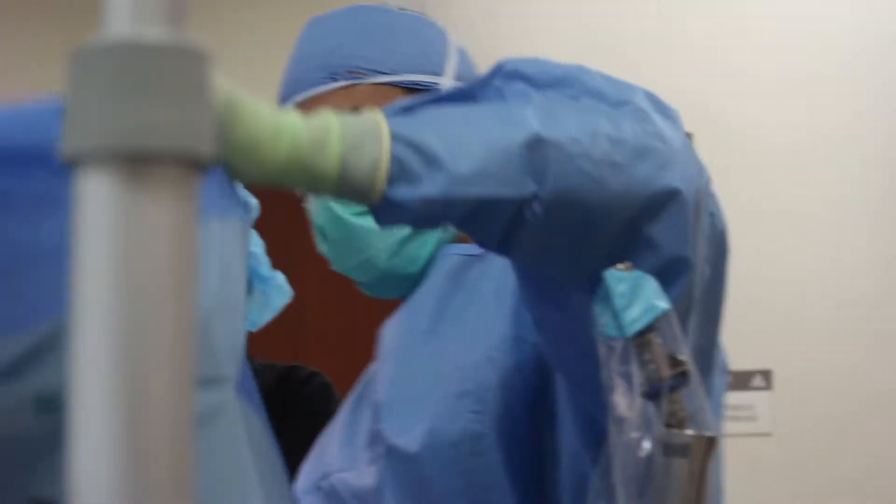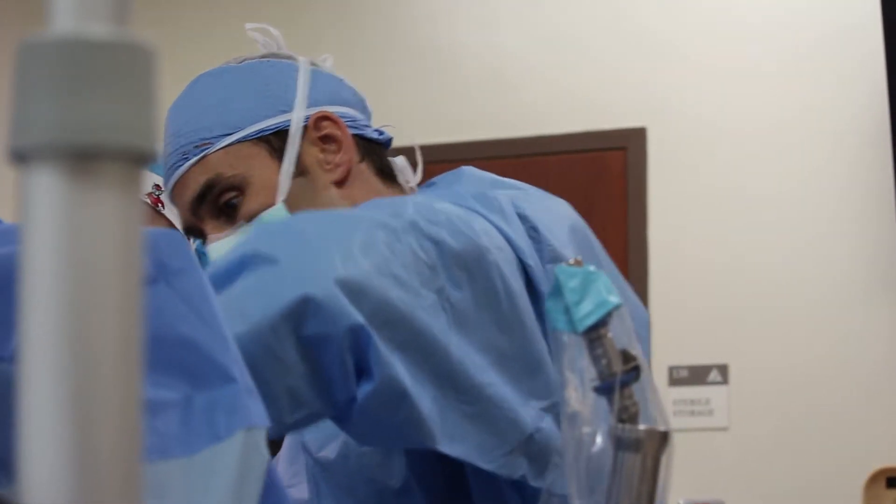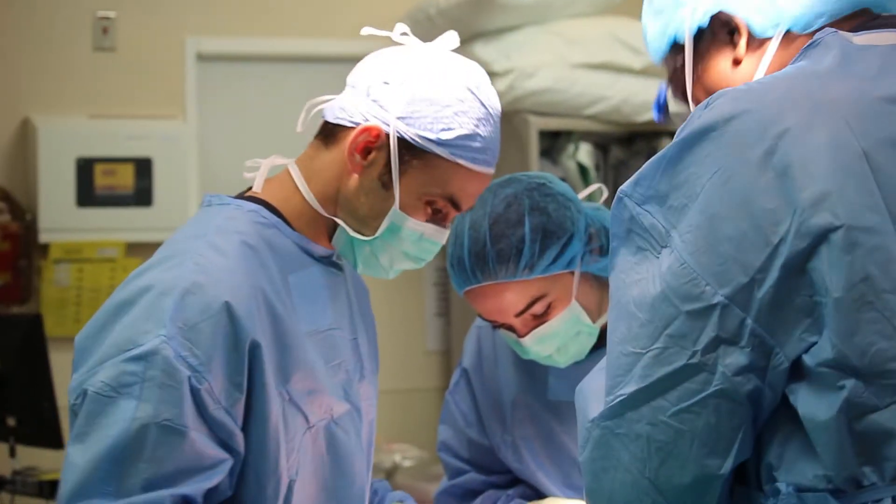My name is John Solick. I'm an orthopedic sports medicine surgeon at Emerge Ortho. My practice focuses on acute and chronic injuries of the shoulder and knee, as well as other acute sports-related musculoskeletal injuries.